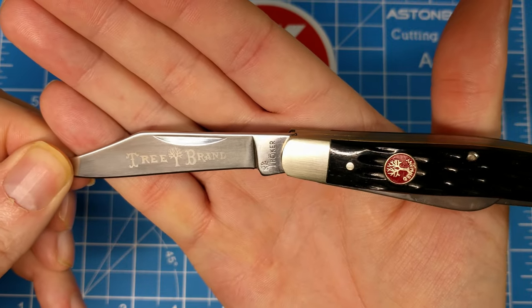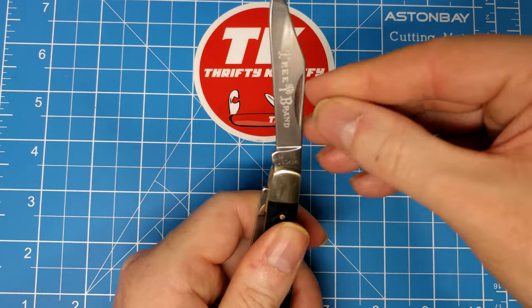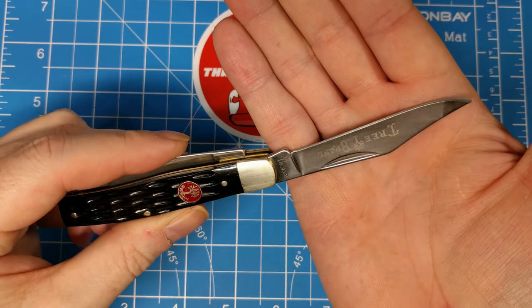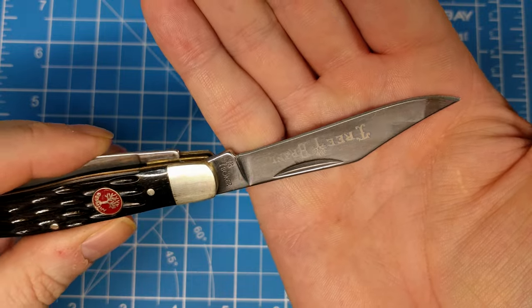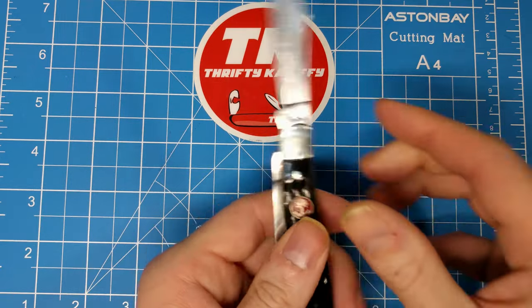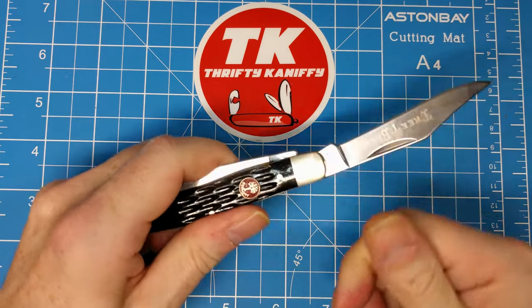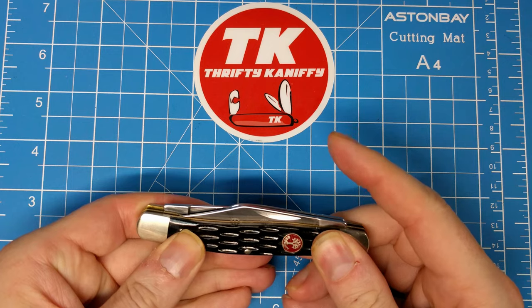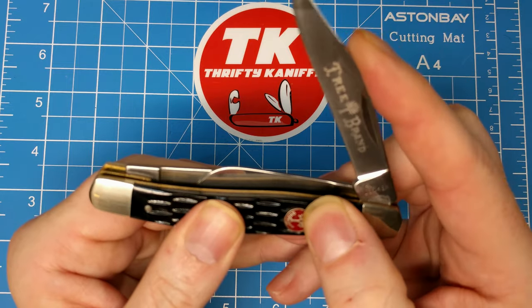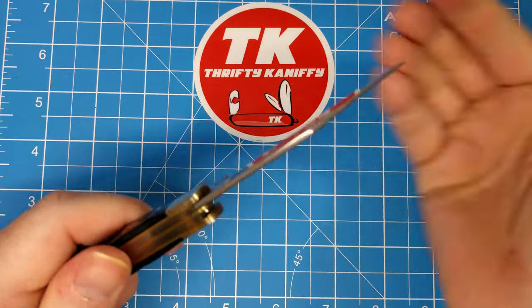Here is the blade edge that says Tree Brand. You've got this clip point blade with a mirror finish and just your regular nail nick. It's something of a thinner clip point, and there's no half-stop, so it's just your traditional-style open and close. Good snap — I'd say about a six on the pull. You can hear the talk; I'll give you a chance to listen to that without me jabbering over the top of it.